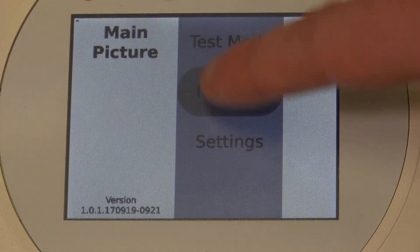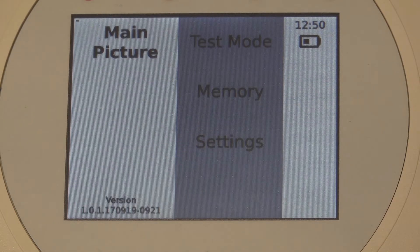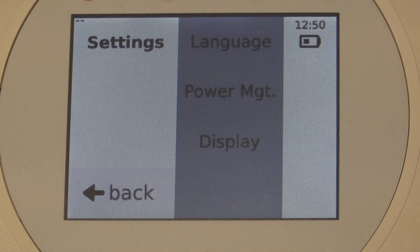In the menu item Memory, you can display the stored data, transfer it to a PC or delete it. In the menu item Settings, you can configure language, power management, display or system settings.